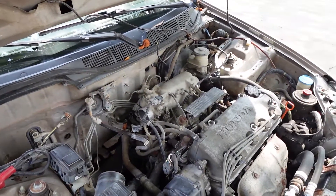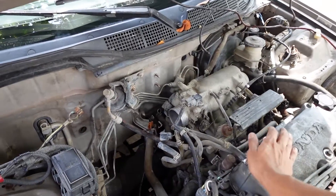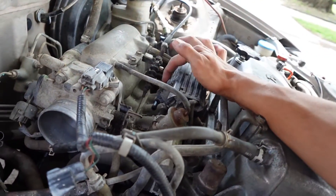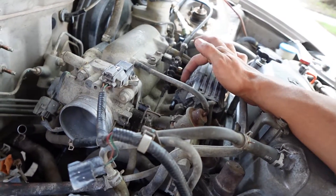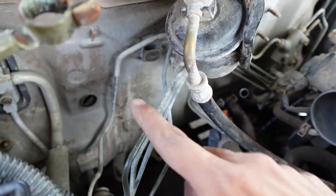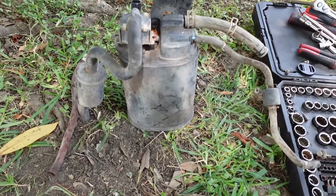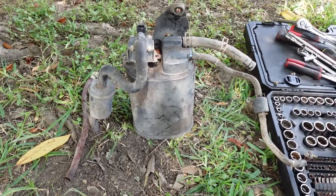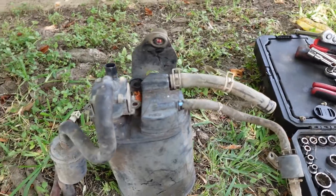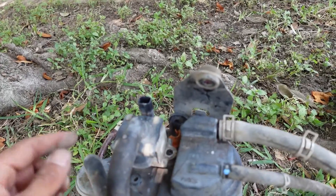With OBD2, if you unplug the EVAP it will definitely give you a check engine light. That's the reason why I didn't take out this valve here — it's still connected so the computer will still see it. But there's another valve, a purge valve or something, that was on that canister. Here's the charcoal canister and everything I had taken out, and here's that valve that was on the intake.